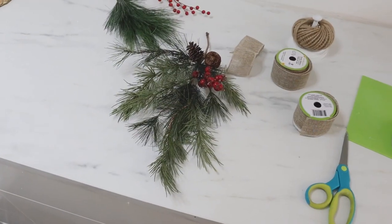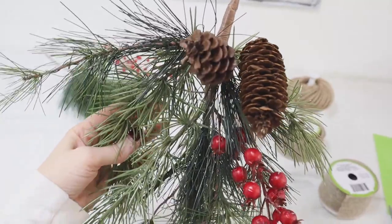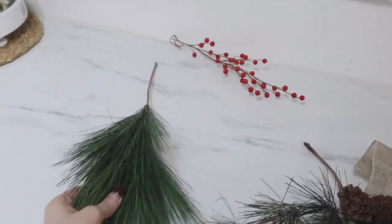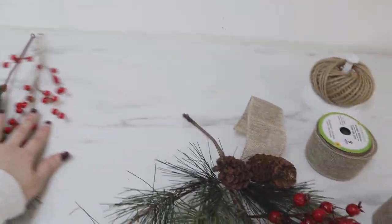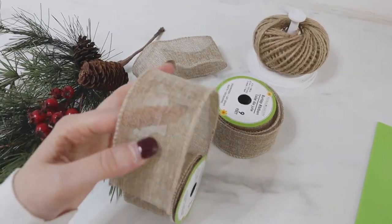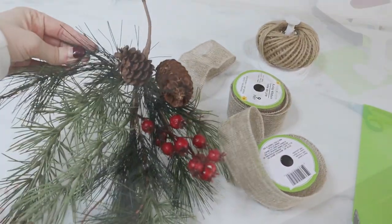Now we're going to make a quick swag. This pick is from Hobby Lobby — it has greenery, berries, and pine cones already on it, which makes this the quickest approach. If you can't find something like this, use a plain pick and dress it up with berry picks and pine cones yourself, or leave it plain for a minimalist look. I'm using ribbon from Dollar Tree — a burlap-style wired ribbon. I love wired ribbon because the wire keeps your loops fluffy when making a bow.